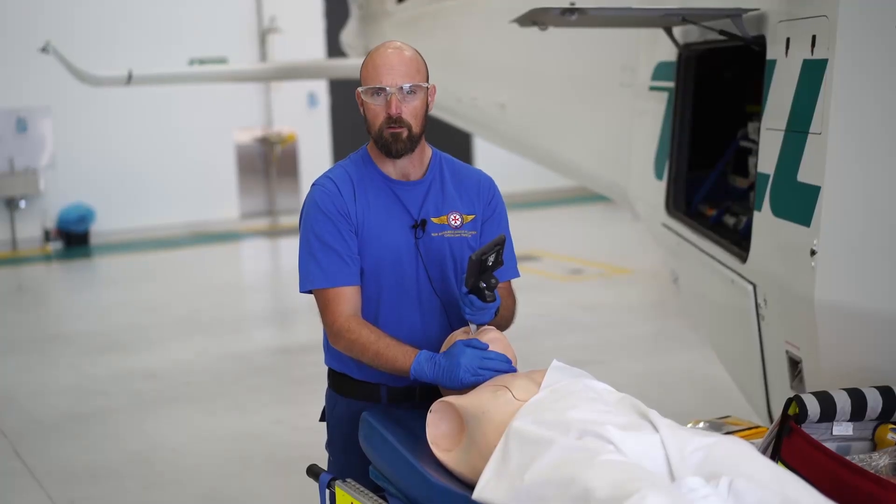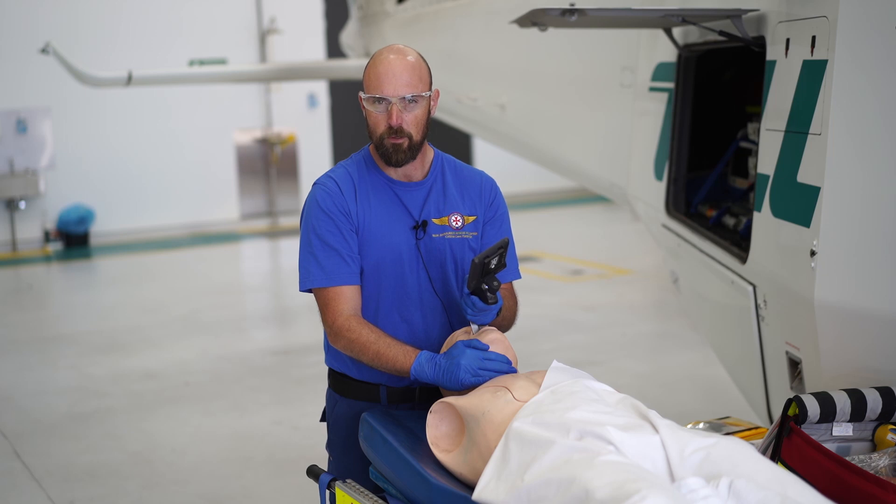Step 3. Optimise patient position. Ear-to-sternal notch is ideal. However, in spinal trauma, this should be limited and use an occipital pad only.